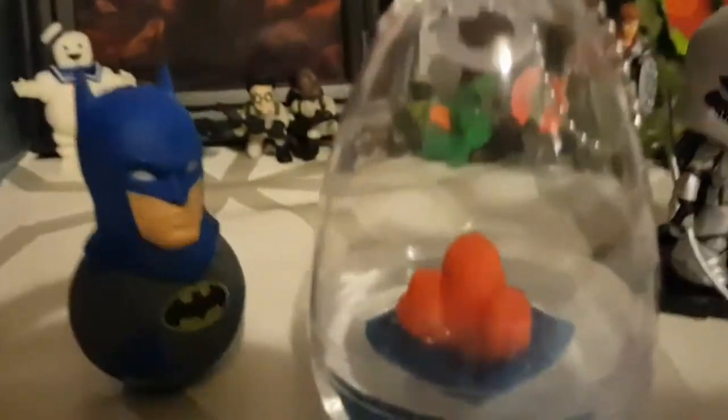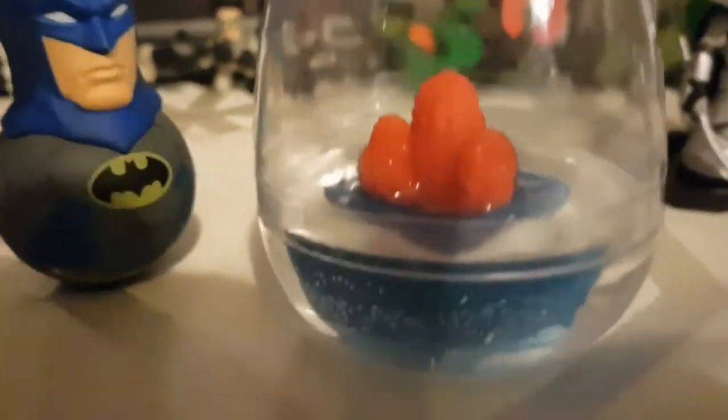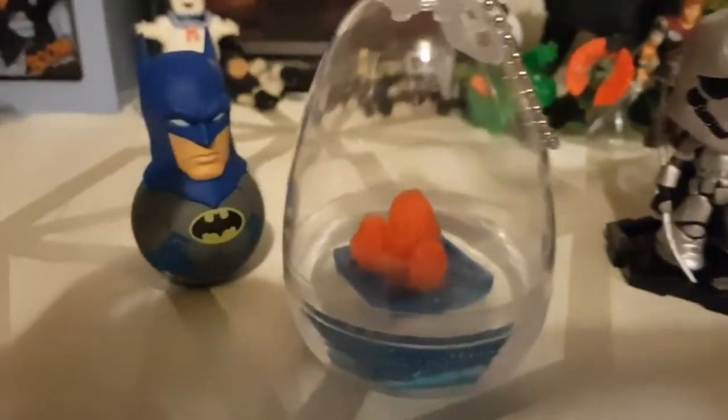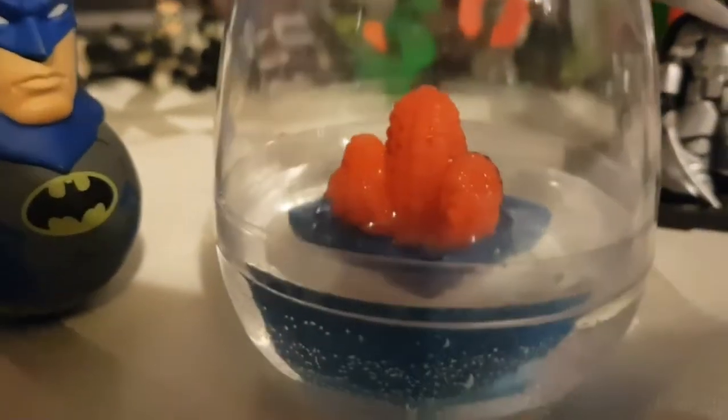Just a wee update — it's been five hours. The water level hasn't really changed much, but I can see some swelling and the cactus does look a bit chubbier than it was earlier.